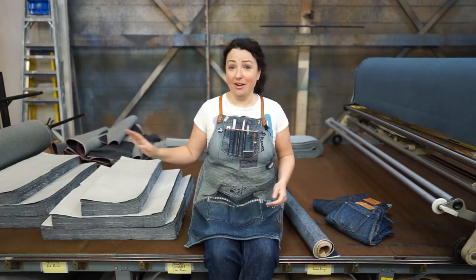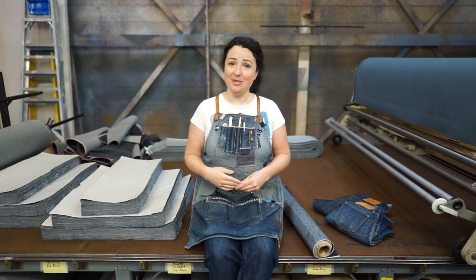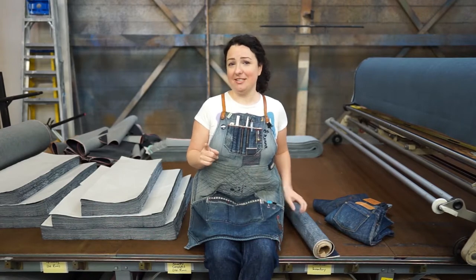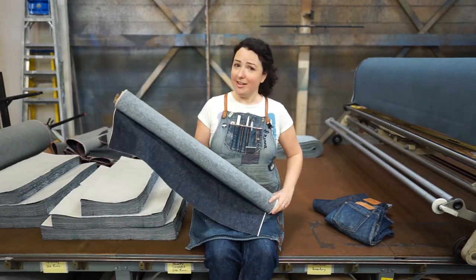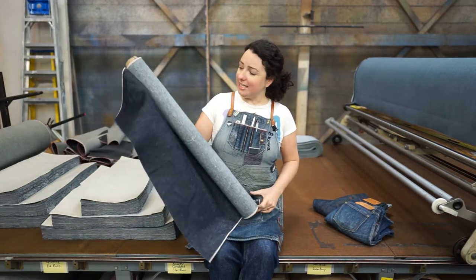Hi guys, I'm Brenna. I'm here at our cutting table at our workshop in Detroit, and I'm here today because we're introducing the denim we're using for our upcoming limited run — this gorgeous linen denim.